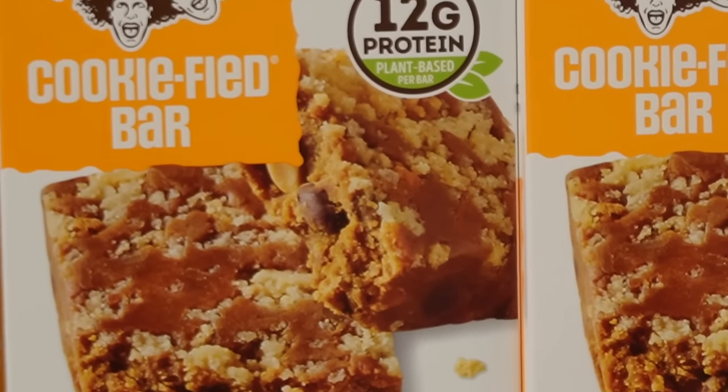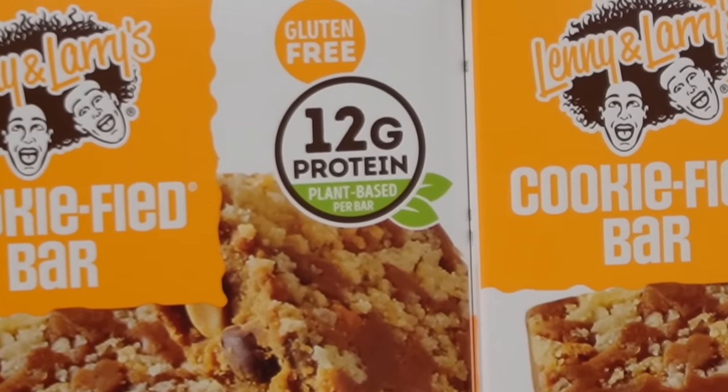And you know what — they be having people out with little samples at Sam's, but they never sample the protein shakes. You'll sample some cakes, cookies, and pies though! No, it's plant-based — I don't trust it.